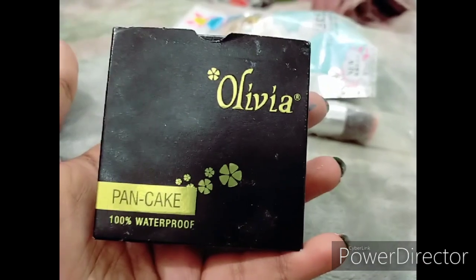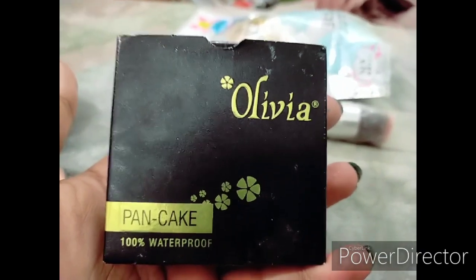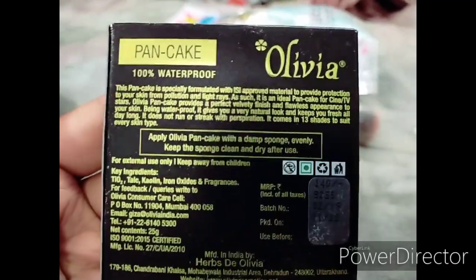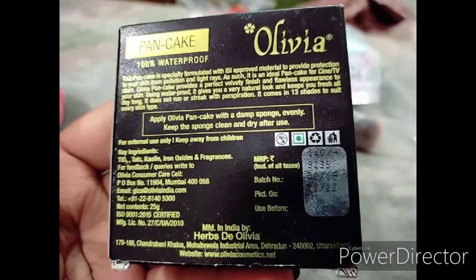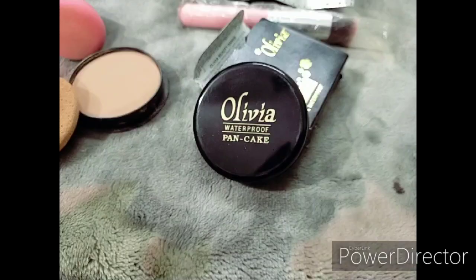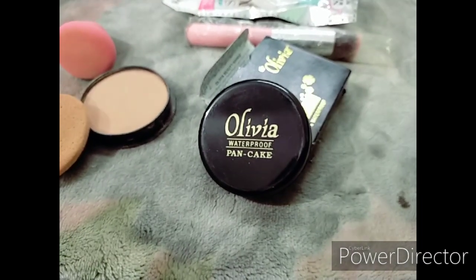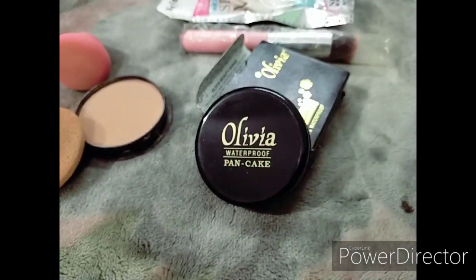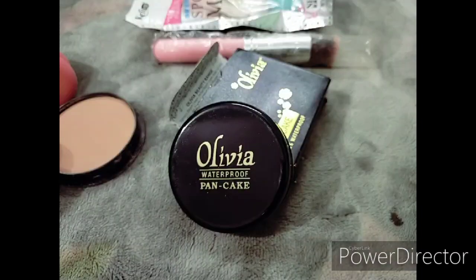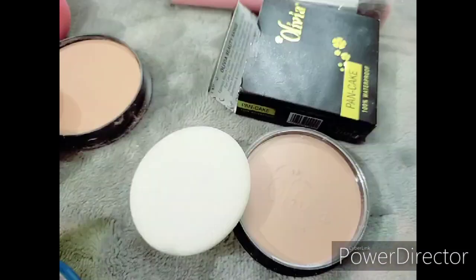The outer packaging looks like this — it is written that it is 100% waterproof. It is priced at 140 rupees, which is very affordable and reasonable for everyone. Olivia Pancake is a kind of cream or base which we apply, and we don't need any concealer, foundation, or compact to set it — it is all 3 in one and 100% waterproof.